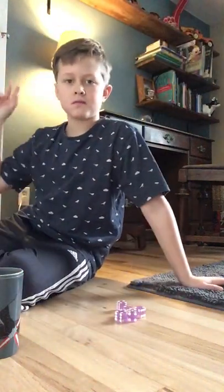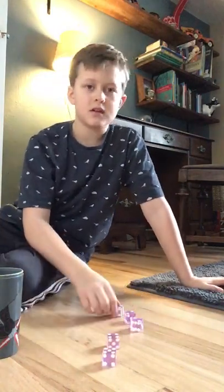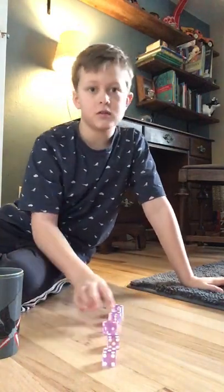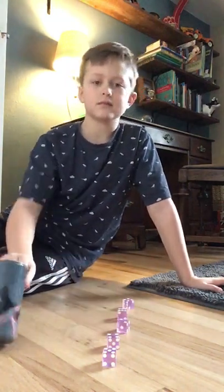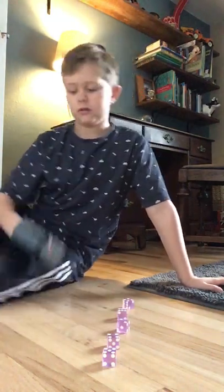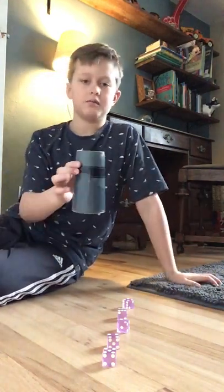Hey guys, nice to be here. Today we're going to be doing a dice stacking tutorial for those of you who want to try it out. First, you're going to need to find the right cup — this is my cup.